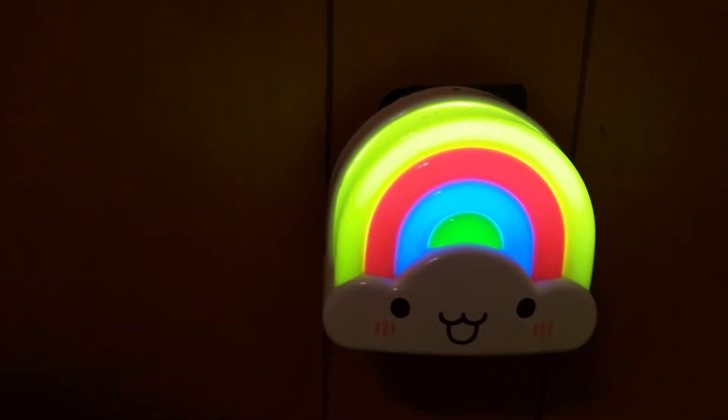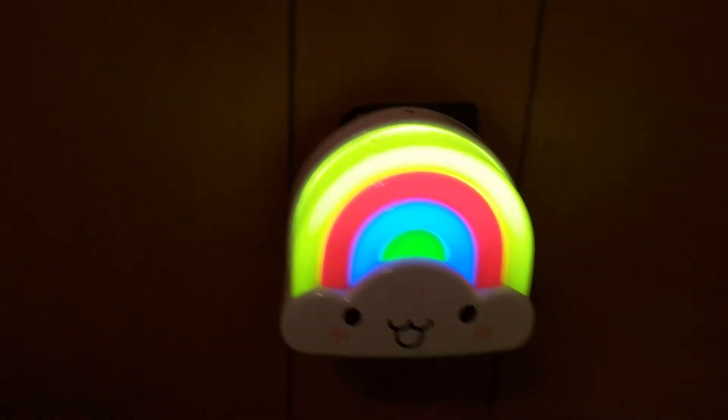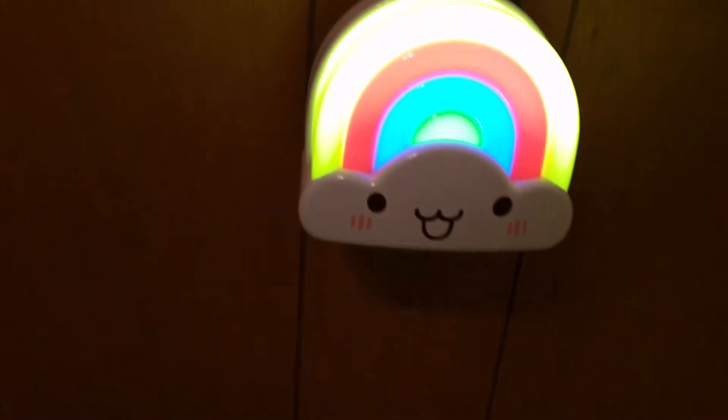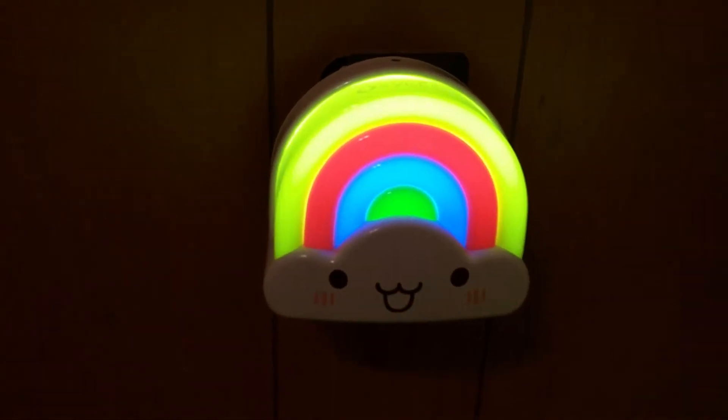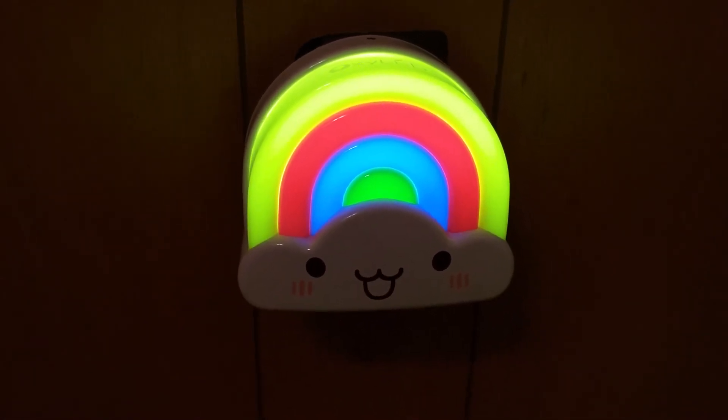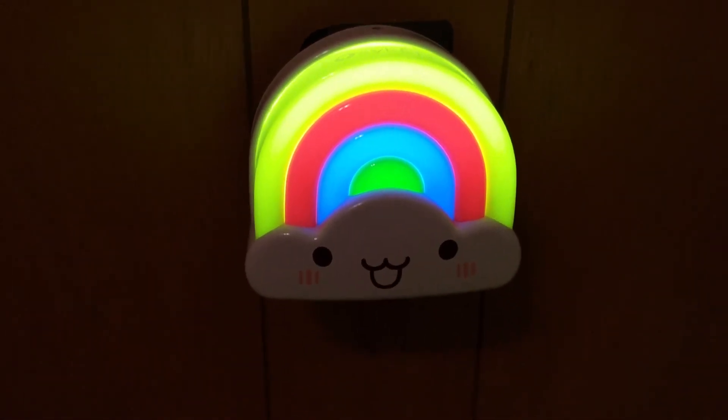It looks rather normal, and you can see when I started the video the light was off. It does have a delayed time. Just wanted to show you that's the little rainbow nightlight.